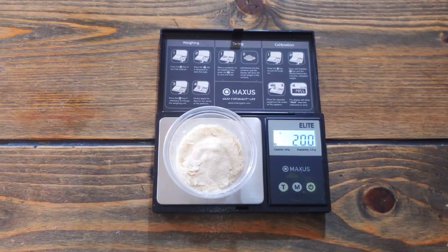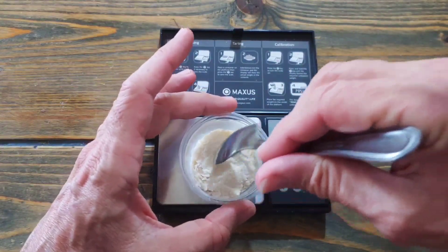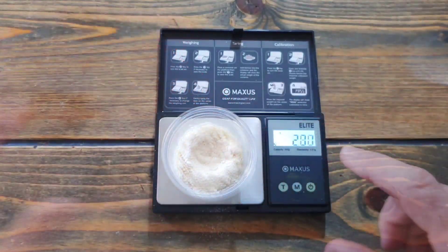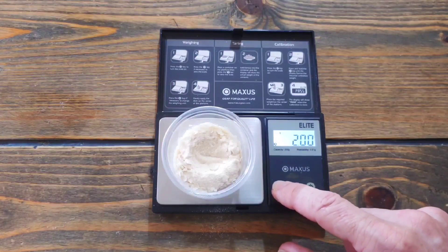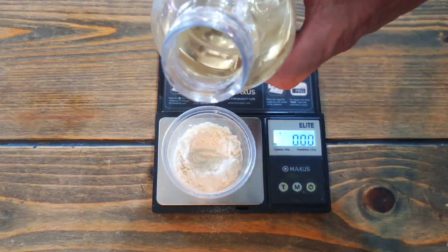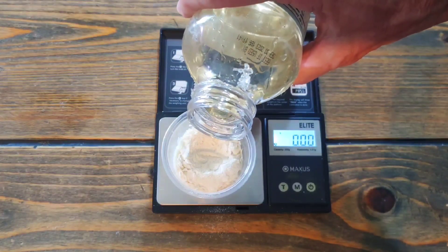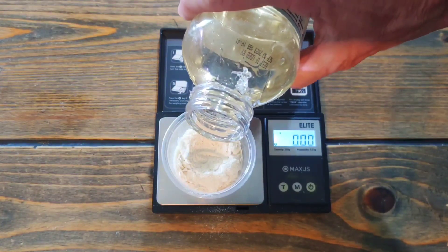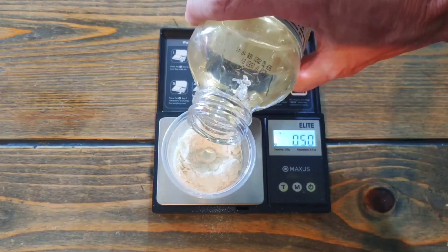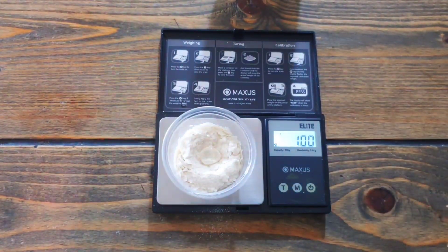Now for the last ingredient: the corn syrup. This one's a bit more tricky. I like to make a little divot in my mix so I can get one drop right in the middle — it's easier when you dump it in the boiling water. If you go over, you can dip the spoon in and take some out until you get back to one gram.